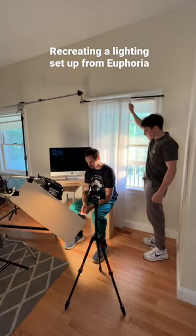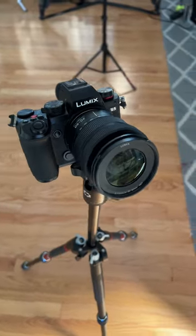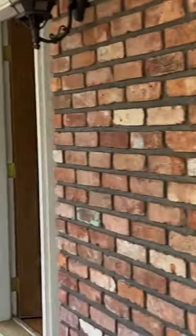Today I'm going to attempt to recreate this reference image from the show Euphoria using my Lumix S5. Euphoria obviously had a huge budget, but I think I can do this particular frame with just two lights.